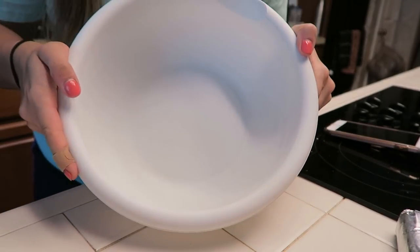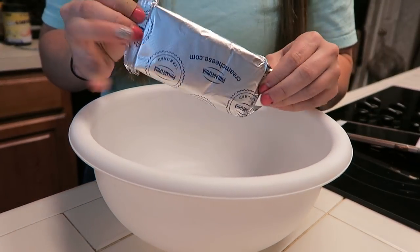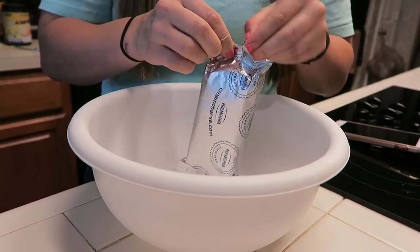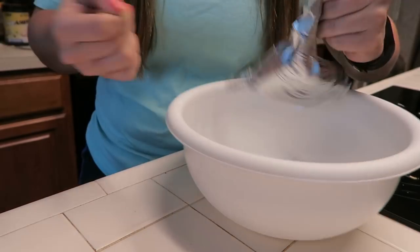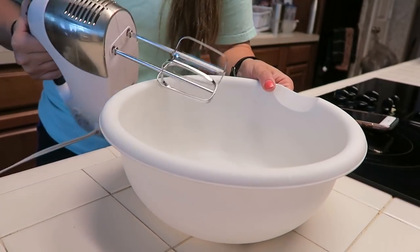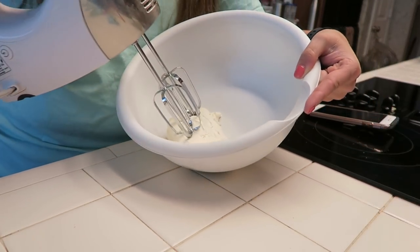Now we are going to make the filling of our cheesecake. We're going to get our eight ounce block of cream cheese and dump that into a bowl. I've had mine sitting out for about an hour so it is very soft, and that's what you're looking for to make this process a little bit easier. We're going to begin by using our electric hand mixer to get this cream cheese all whipped up smooth and creamy.